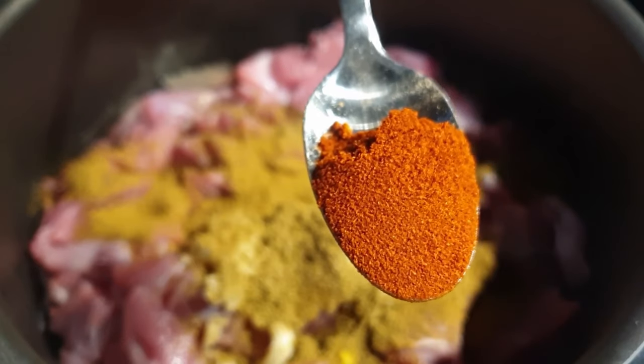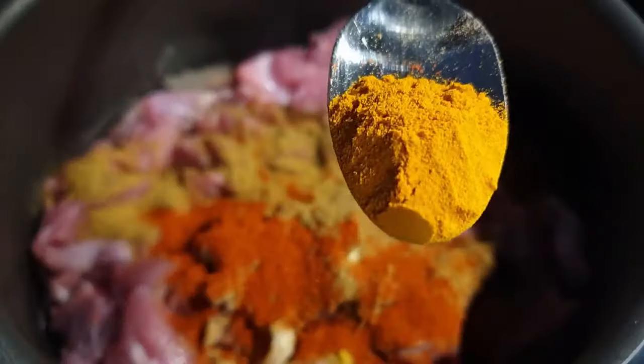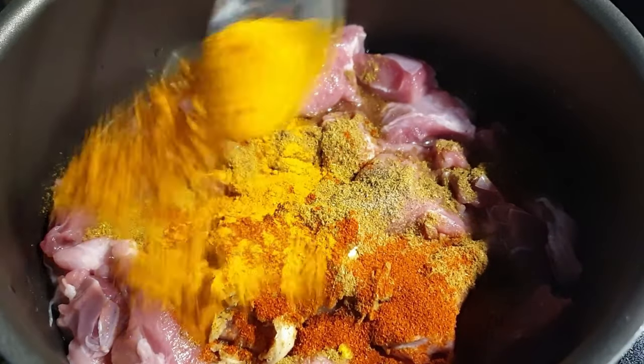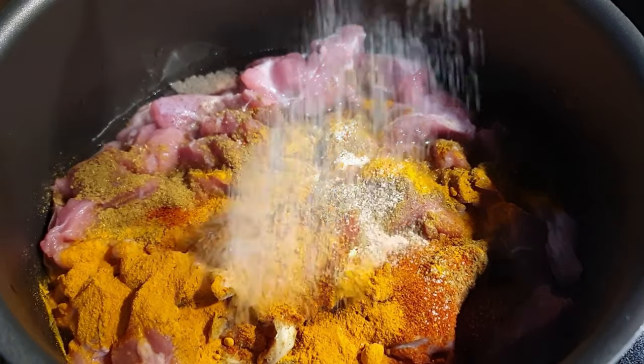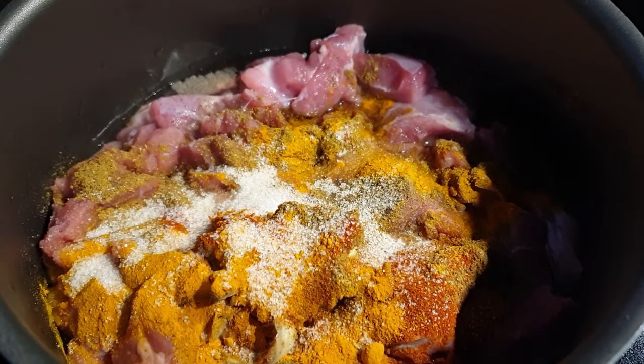And a teaspoon of paprika and three-quarter teaspoon of turmeric. Add some salt to season it with, and just mix everything together.